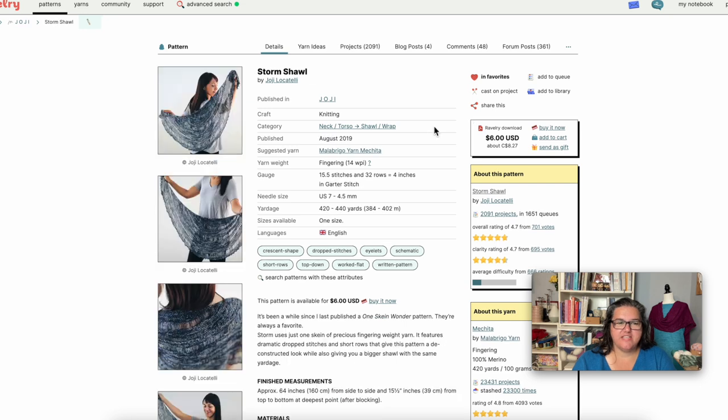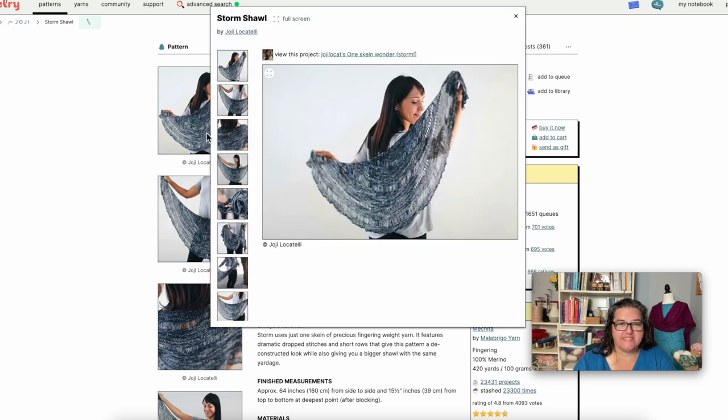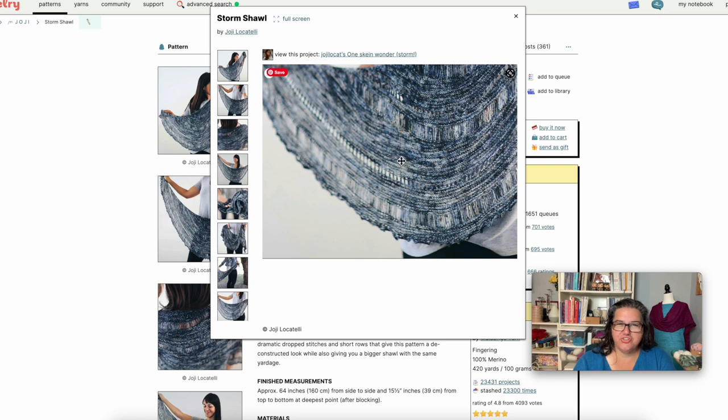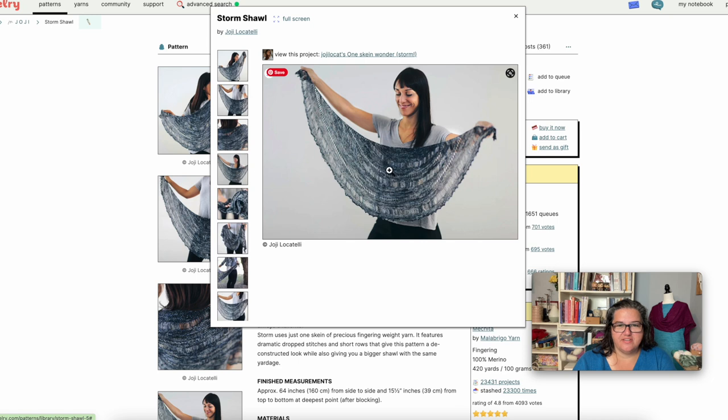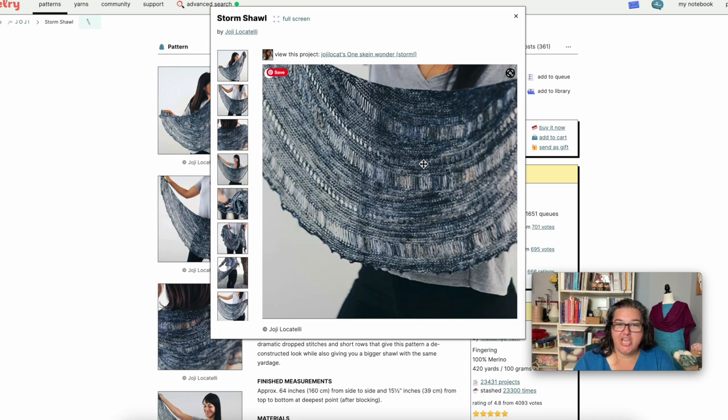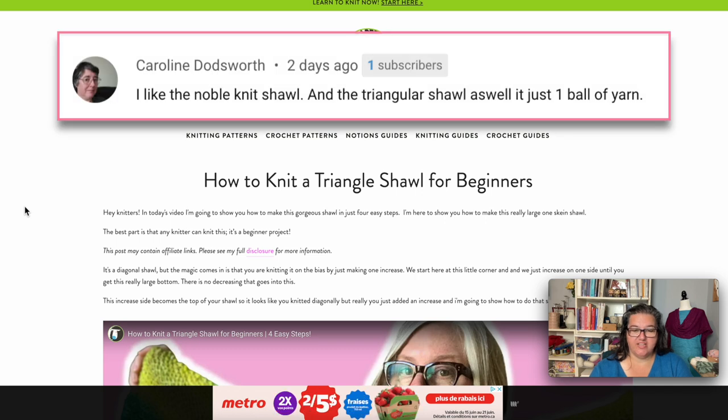The last Hokey recommendation is the Storm Shawl. What's really fun is that dropped stitches can make the shawl look a little larger even with just one skein of fingering weight yarn. It's another crescent shawl — you cast on in the center and work increases at both edges — but this one includes short row shaping in the garter stitch sections, plus drop stitches, and what looks like a picot edge. Lots of fun texture and detail, and another great way to use a variegated yarn.